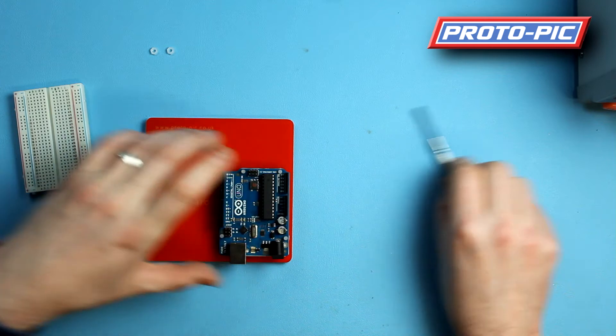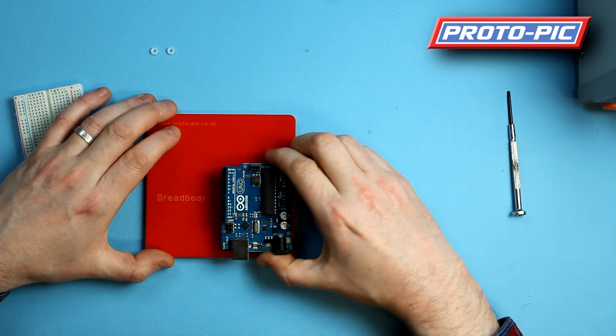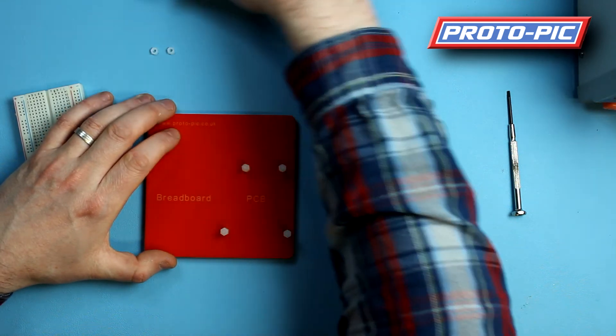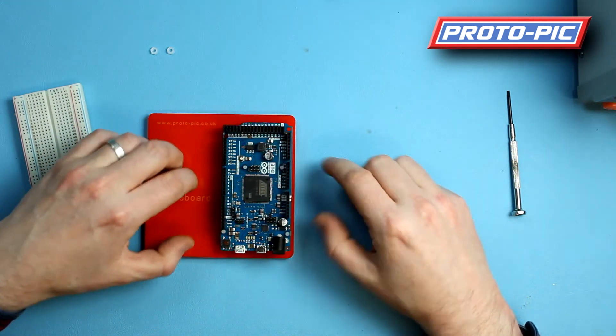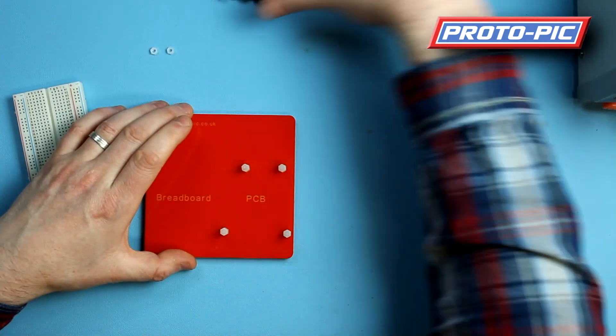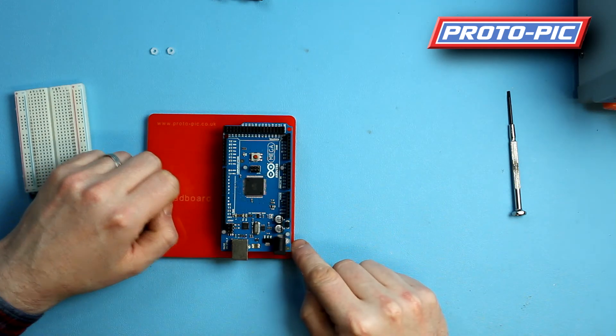Those three screws that you've left loose. The great thing about this breadboard holder in our opinion is the fact that we've made it compatible with both the Arduino Duo and the Arduino Mega, so all the boards fit on there nicely.